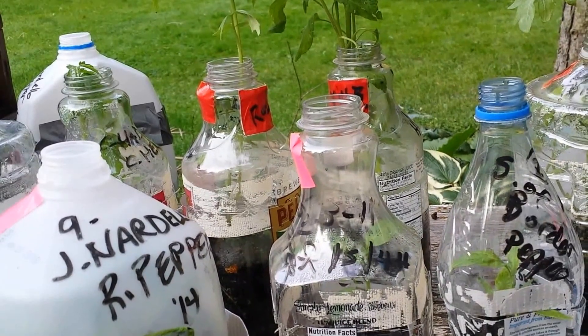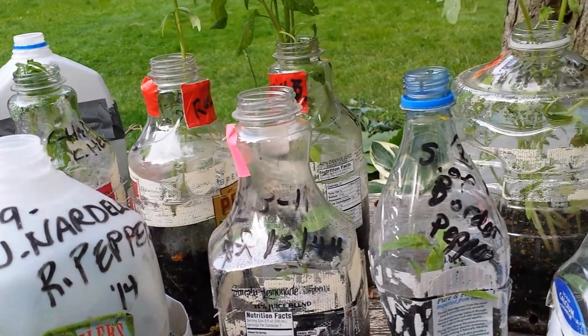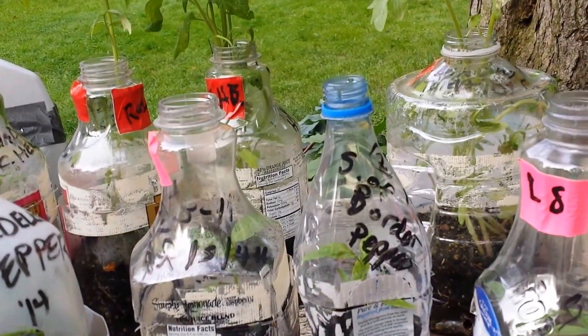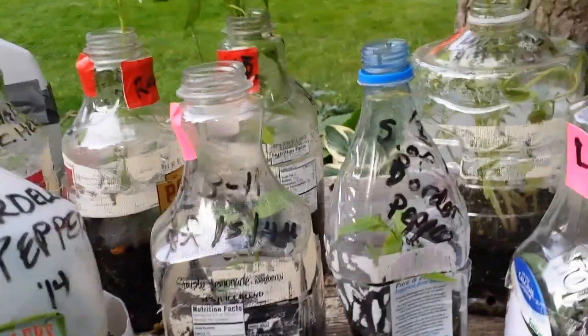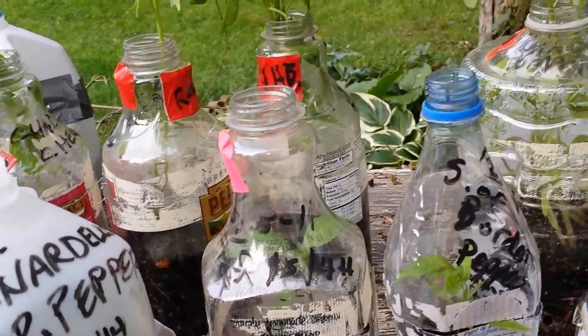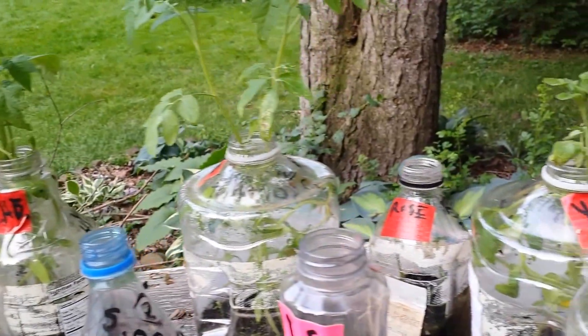All these seedlings were grown organically in milk jugs — free recycled containers — using the winter sowing method. Don't shut off the video if you don't live where there's winter. Even if it's cold weather with no snow at all, you can grow these in the middle of your winter or cold weather season. I plop these out in the middle of 20 degrees below zero, three feet of snow, in about February and March, and this is what they've turned into.